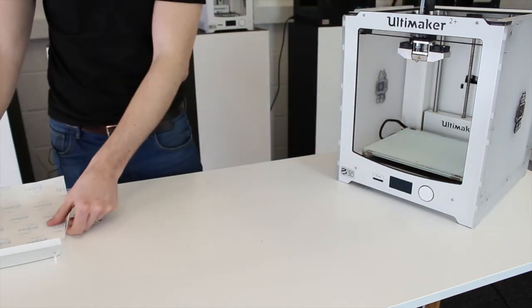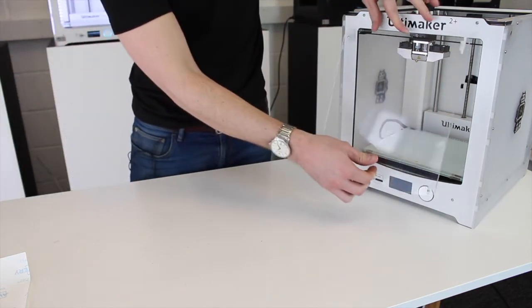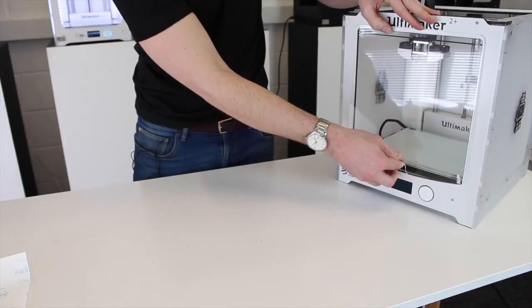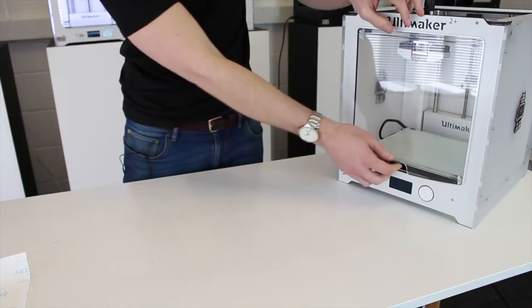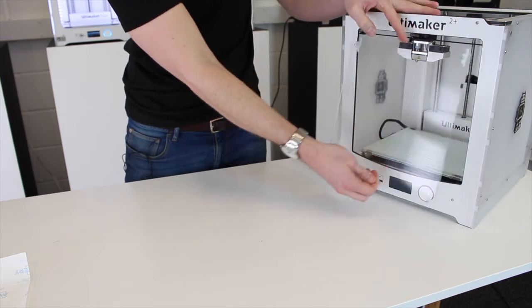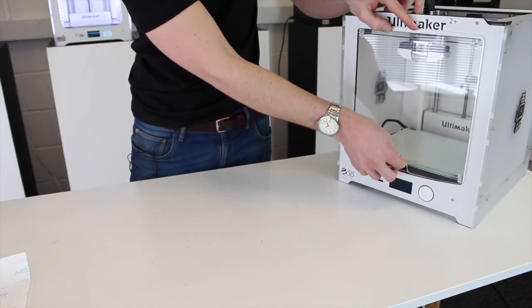Now we're ready to install the door, which is really quite straightforward. You just slot the top in first, push it all the way up, and then it will slot into place and drop down to lock. When you want to remove it, you just lift it up, tilt out the bottom and it's ready to come out. So we'll put it on, ready for our ABS print.